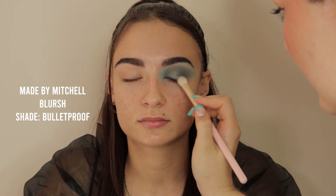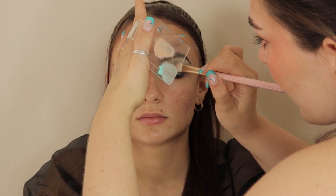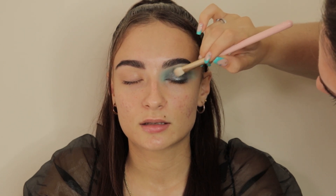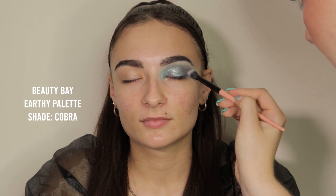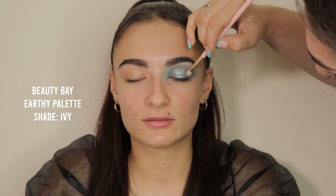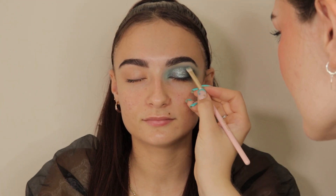Then I'm going into that halo eye shape we created with the shade Bulletproof by Made by Mitchell — this is a blush but it's a really glittery black silver color — and this is just going to start building dimension in that eye, creating highlight with the blush alongside the depth from the eyeshadow. Then I'm going back into the shade Cobra to deepen up the outer corner, and back in with Ivy to further accentuate and create a sort of V shape in the outer half of the eye.